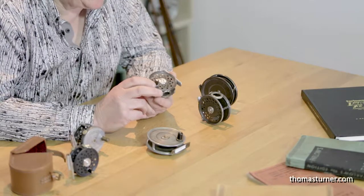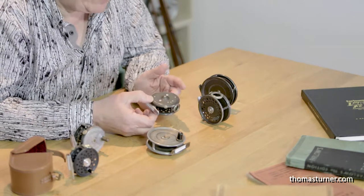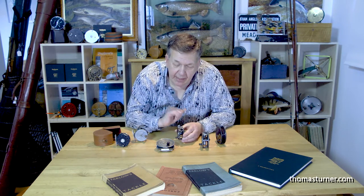The three-inch is the most popular because it'll take up to a very fine six-weight line. Within the Saint George range there was also a Junior, at 9/16-inch diameter — it's very specific. A great little, dinky fishing reel for two-, three-, and sometimes four-weight lines. A beautiful little winding mechanism — again, the best ones have the agate line guides and they all have the drum check regulator.